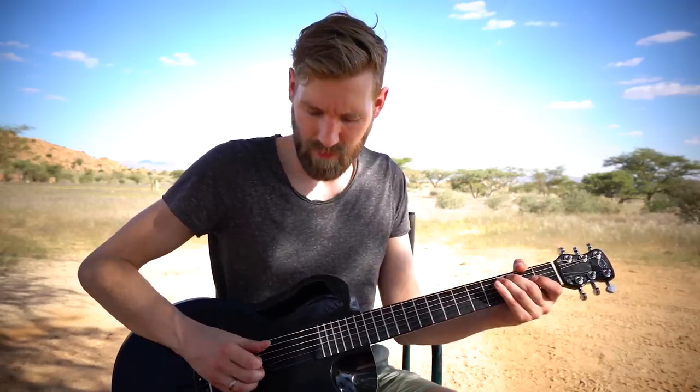Then we go back to C with just a basic pattern. I play a little run from C and then an open G string, open A string, open G string, and then a C chord. That's your ending right there.